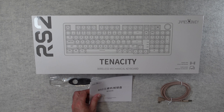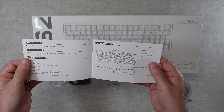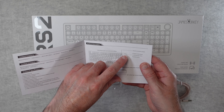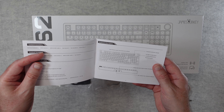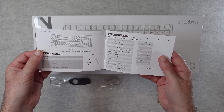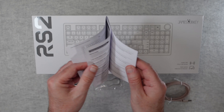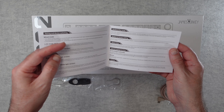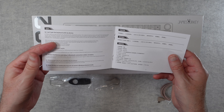We also get some instructions — if we open this up, this one is in English so a little bit more useful. We've got some information about the rotary dial on here as well, and also about the Type-C wired port and charging port. Going a little bit further, we've got function key information, pairing for Windows and Mac mode, how to restore, and some troubleshooting as well.